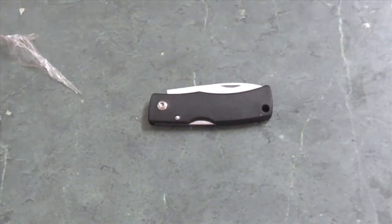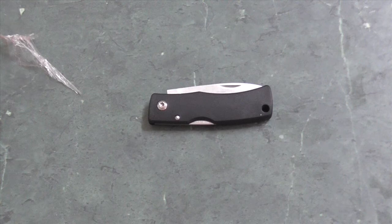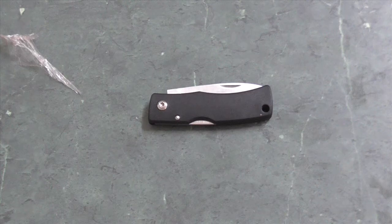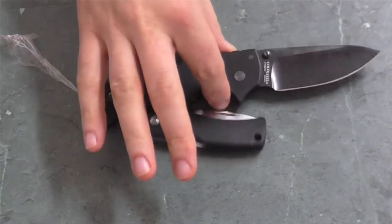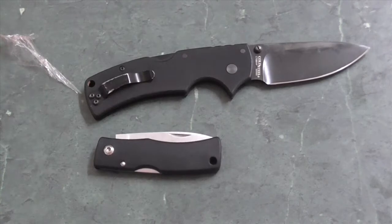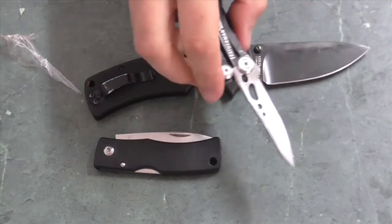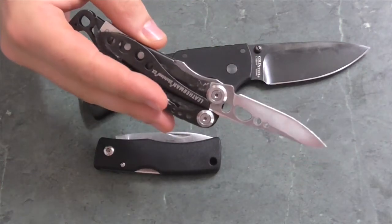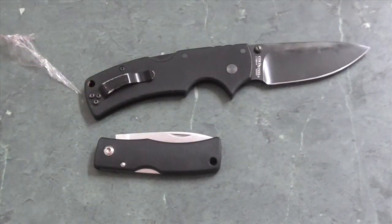Hi there. There has been a reckoning amongst my knife collection. At the time of making this video, whilst still waiting for things to arrive, the only knives left in my folding knife collection are this knife, the Falkneiven U2, this knife, the Cold Steel American Lawman, and this knife, which is part of a multi-tool, the Leatherman Skeletal CX. I have been ruthless.